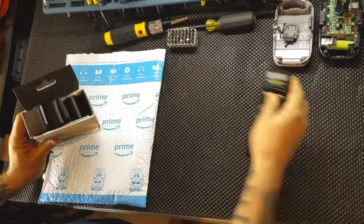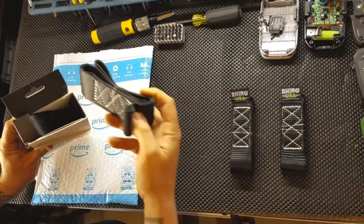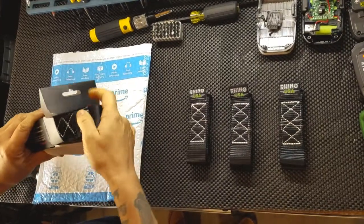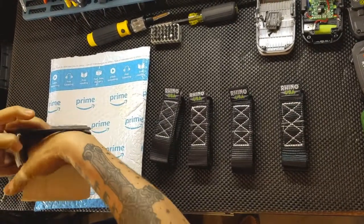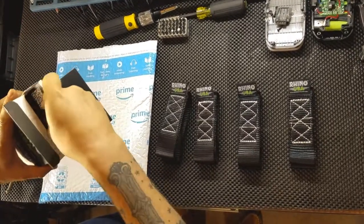I'm going to unbox these. They come with four heavy duty straps and they are made in the USA. This particular set is the Rhino USA Black Ice. They have a working load of 3,475 pounds and a max break strength of 10,427 pounds.